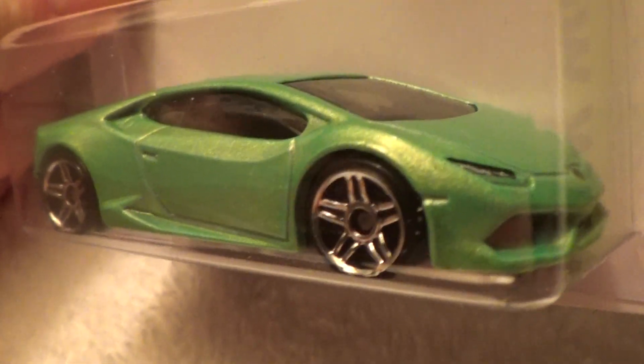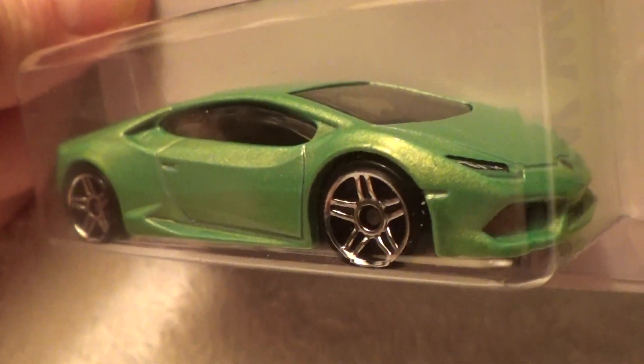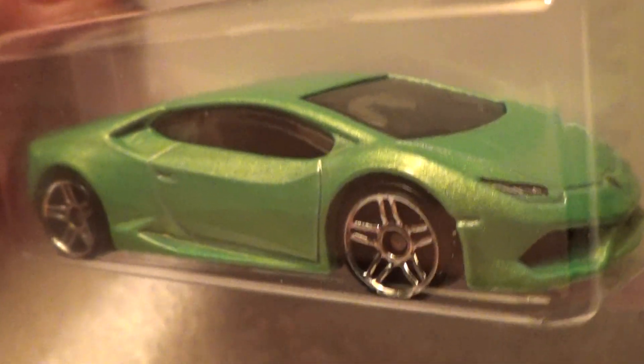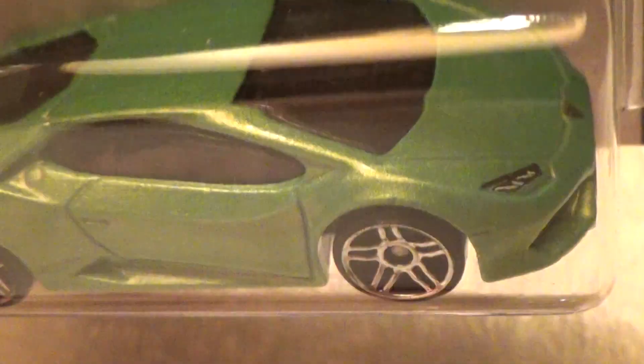Look at the shape of that car. That is definitely something to be proud of. And there is the backside. Over the top and down the middle.